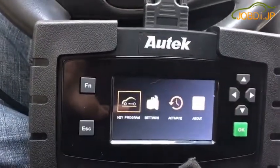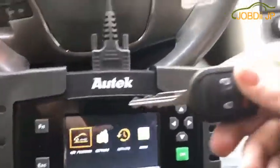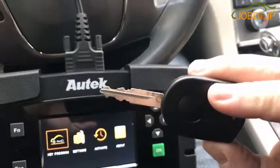Got a 2011 Ford Taurus, all keys lost, making a remote-headed SA-chipped key.